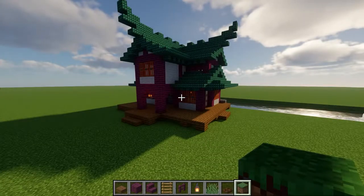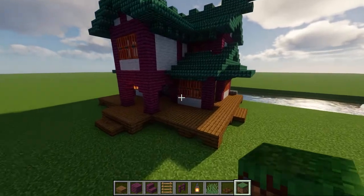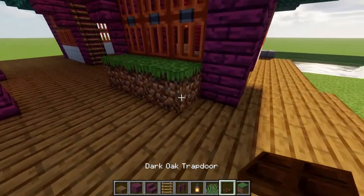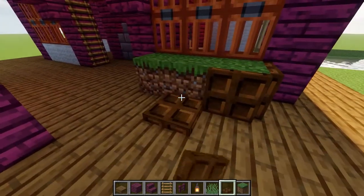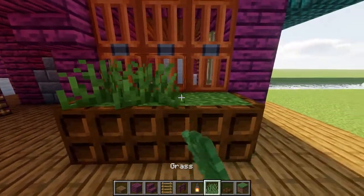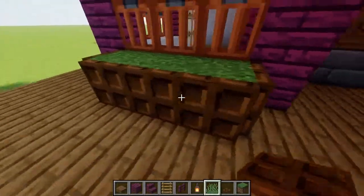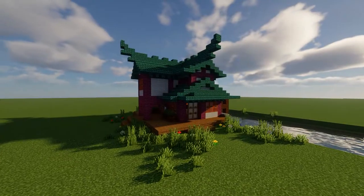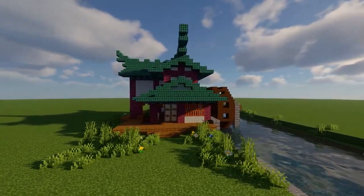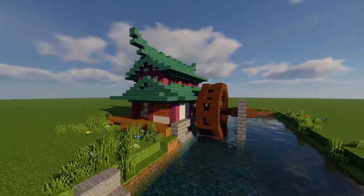If you want to keep the build looking fairly industrial, you can simply leave it how it is right now. However, if you're looking for a bit of extra detail, you can add in a couple of planter boxes by placing down a row of grass under the front window, surrounded by dark spruce trapdoors with vegetation on top. And personally, I would do this on both sides. And there you have it, your very own Japanese-style water mill. So thanks for watching guys, hopefully you found the tutorial helpful, and as always, I will see you in the next one.